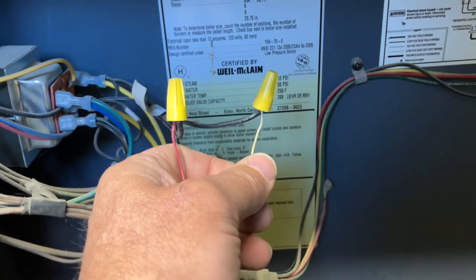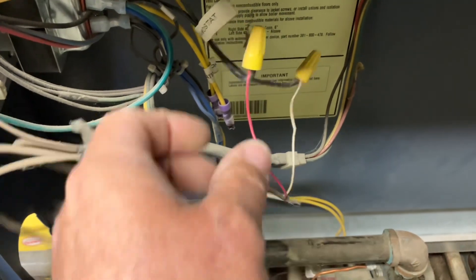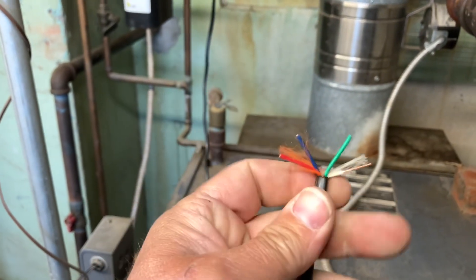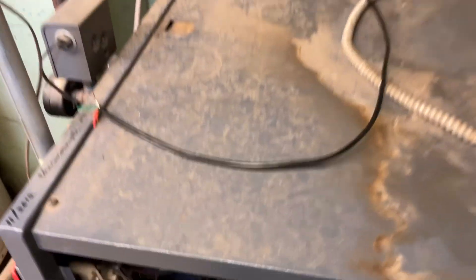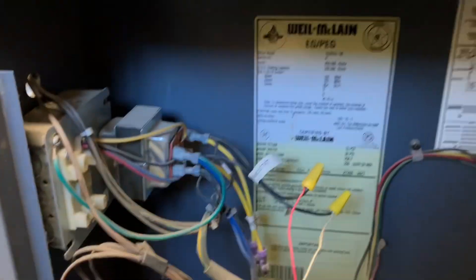Obviously I need more than two wires because I need a common wire to install a wi-fi thermostat. So I already ran a four-conductor thermostat wire — we have a red wire, a blue, a green, and a white. I'm going to show you step by step how to wire in a Nest thermostat to your steam boiler.